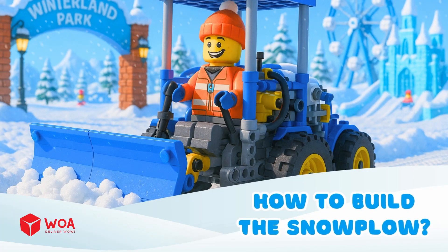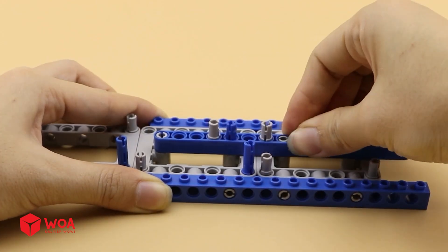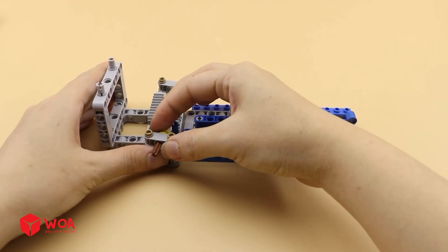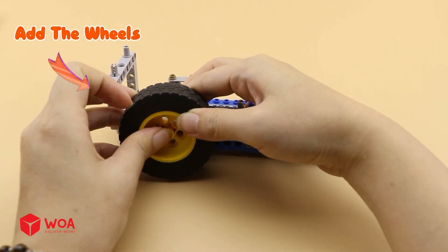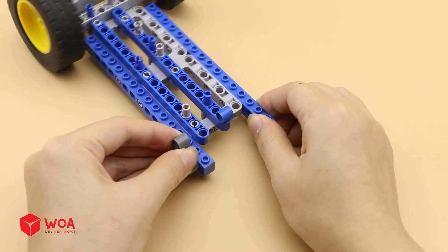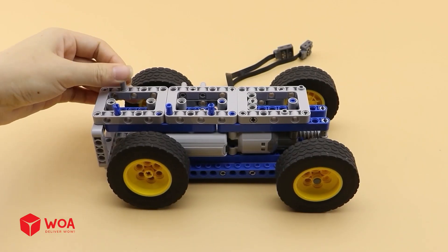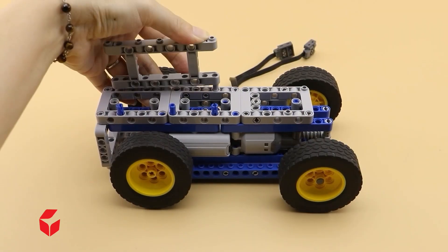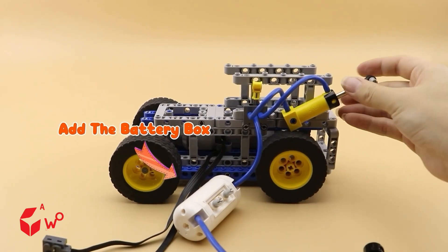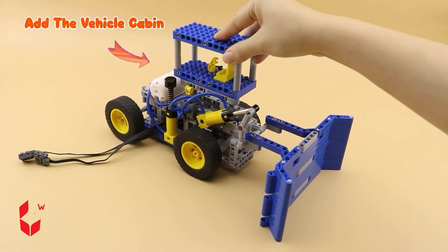How to build the snowplow. Step 1: Build the chassis. Add the wheels. Add the engine. Step 2: Build the vehicle body. Add the battery box. Step 3: Complete assembly. Add the vehicle cabin.